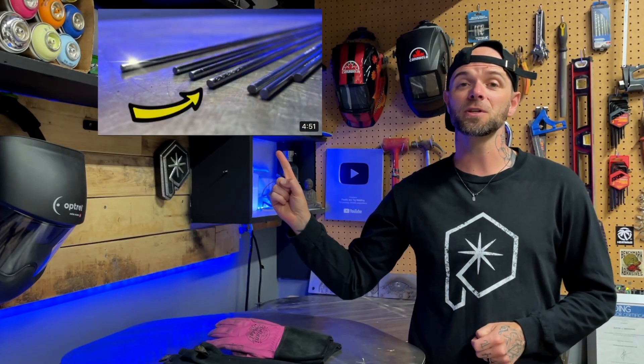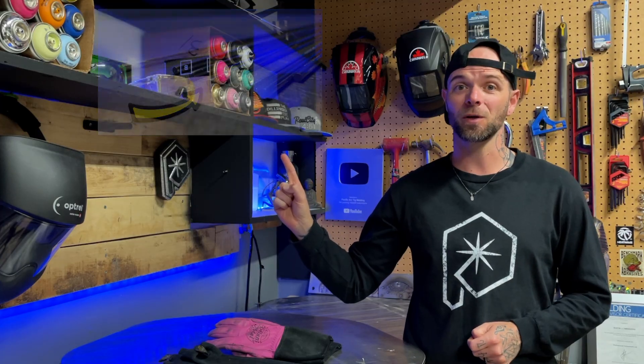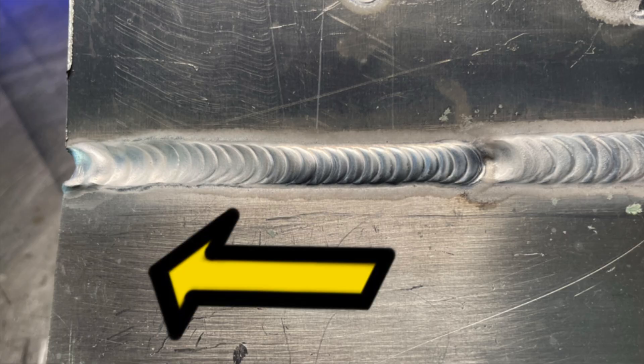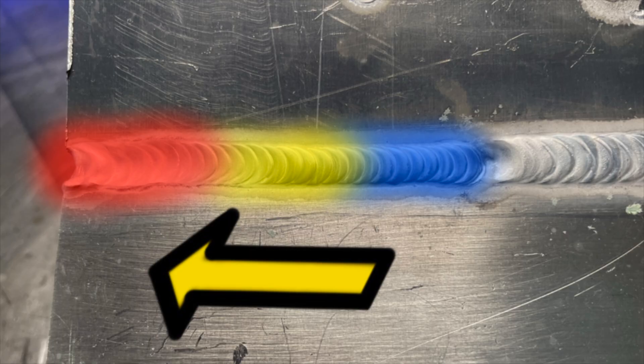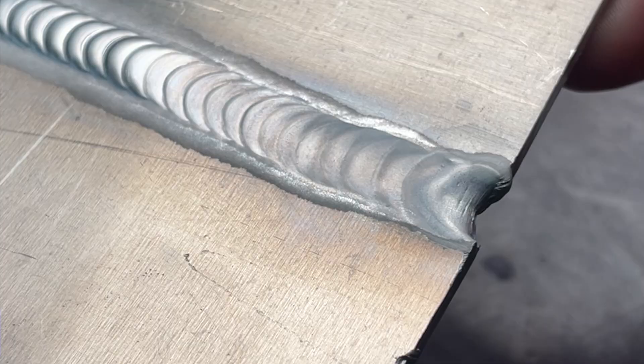I've done an episode before specifically on why I like using only 3.2 millimeter or 1/8 of an inch filler material — that episode is in the description below, I go into it in much more detail there. But a lot of the time when we're welding, we can get ourselves into hot water really easily, especially in a circumstance like this where we're traveling towards the end of a joint. All of our heat is being pushed towards the end of the joint where the material is terminating, and this is typically always where we see overheating.